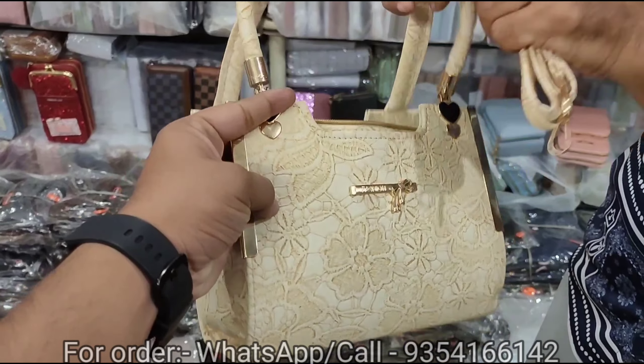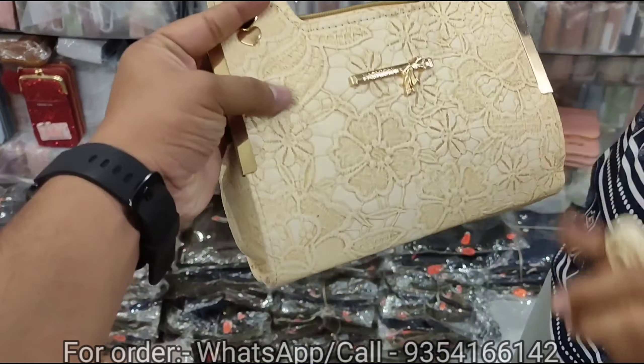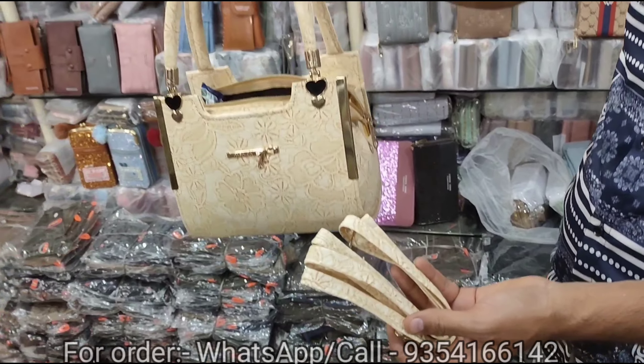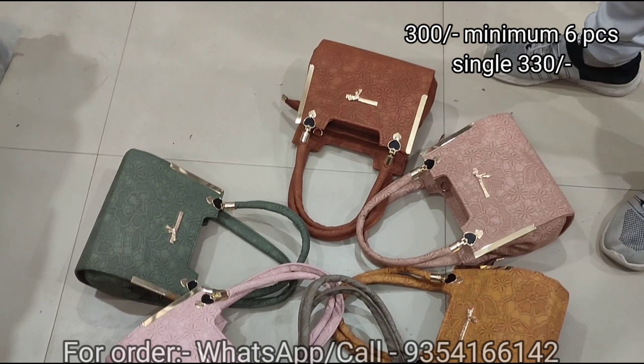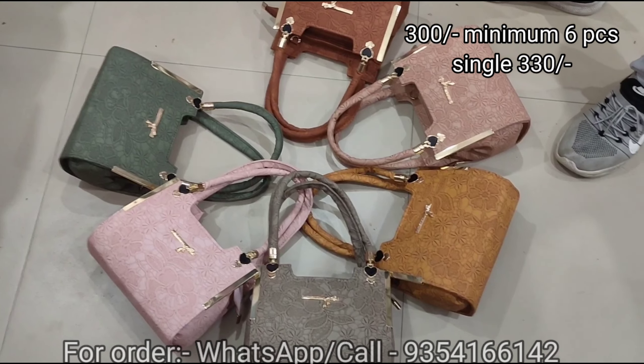It is going to be a black color. The handle is a long belt. We are talking about the price — it is only $300.